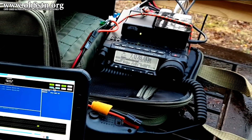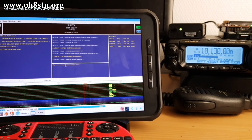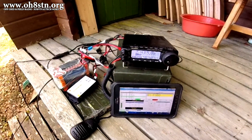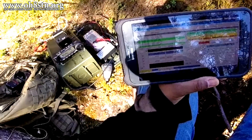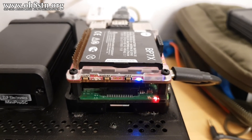Hello, operators. This is Julian, OH8STN from the YouTube channel Survival Tech Nord. Since about May 2018, you've seen a lot of Raspberry Pi for ham radio videos on the channel and on the blog.